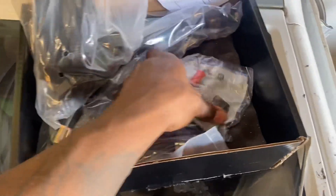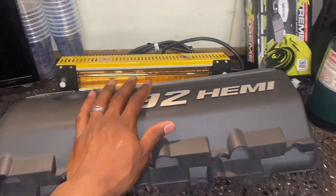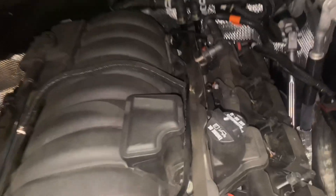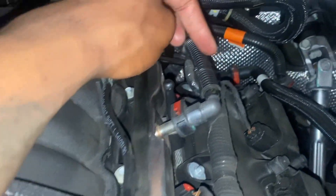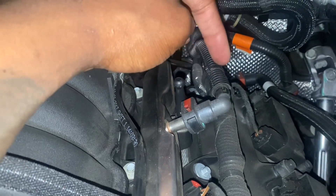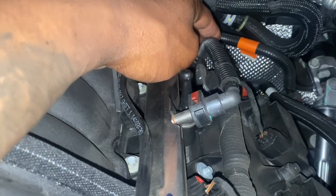Alright, let's start now. I'll record everything — super excited about this. So I got the 392 covers off. This is a 2021 392 Durango, and it looks like there's only one fuel line if you have the newer Durangos. There's no videos on this, so I'm going to be the test dummy, basically.